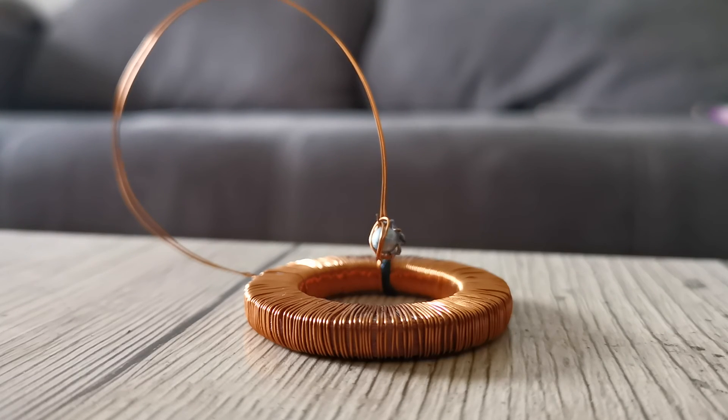I didn't make the array and the coil for this purpose — this was an unintentional discovery I made just playing around with the array. I thought this was interesting so I wanted to share it with you. Hope you liked it, thanks for watching, have a nice day and goodbye!